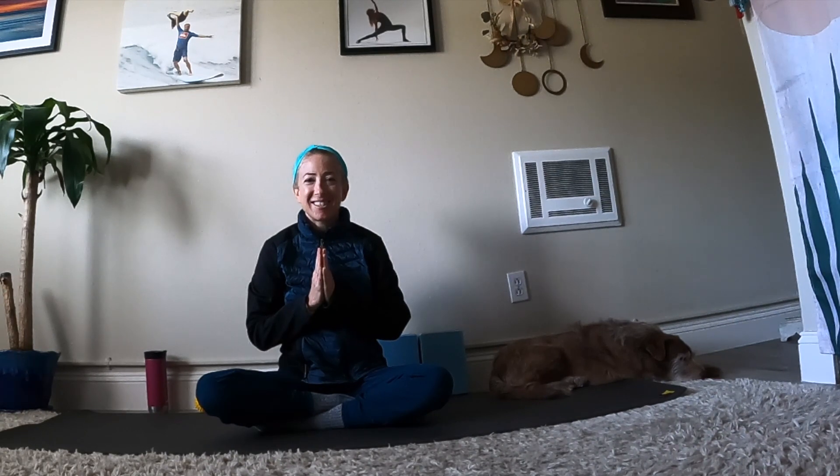Beautiful practice today — thank you so much for tuning in to this class. My name is Alia from Alia Yoga and What's Wellness Podcast. If you'd like to leave a donation, or if you have any questions, comments, requests, or feedback, or if you'd like to inquire about working together one-on-one on Zoom, please send me a message. My email is alia at aliyayoga.com, spelled A-H-L-I-A. Please subscribe to Alia Yoga on YouTube and share with your family and your friends. You can also follow along on Instagram at Alia Yoga and at What's Wellness Podcast. Have a wonderful rest of your day and rest of your week, and I hope to practice together again soon.